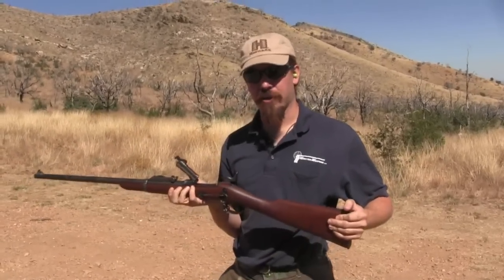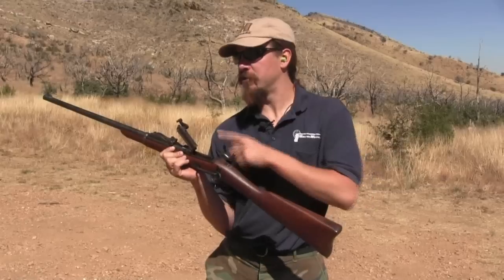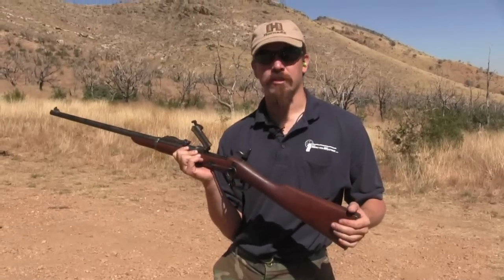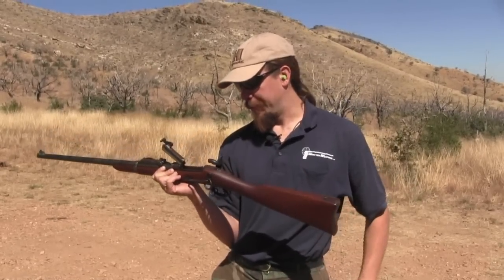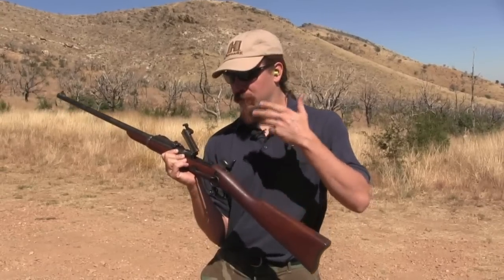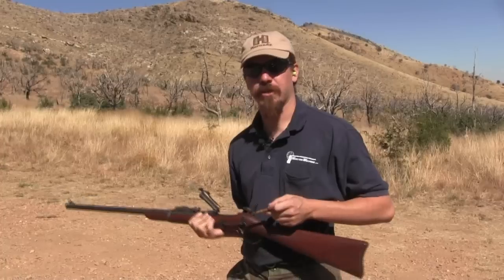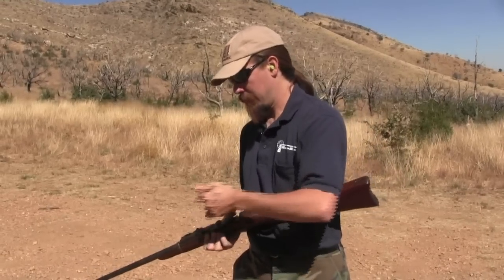One problem they did have with these in the trials was they apparently had a bit of a tendency, with hot-loaded ammo, to pop the breech block open, which the Army wasn't all that thrilled about. They tried making some adjustments to alter the angle of the lock, and discovered that when they did that, instead of popping open it would jam solidly shut. There were some issues, but there really was the possibility of putting in a little bit of effort, finding a good solution, and using these for training or doing something with this stock of obsolete single-shots.